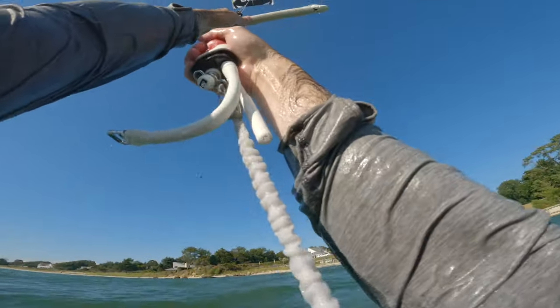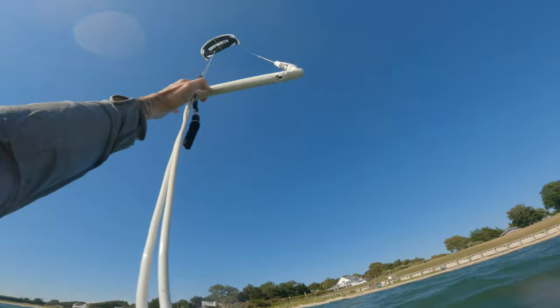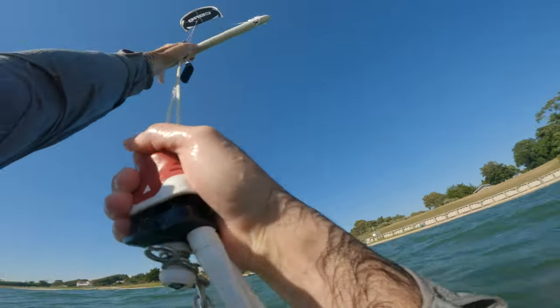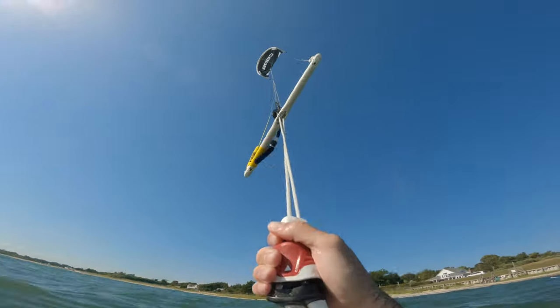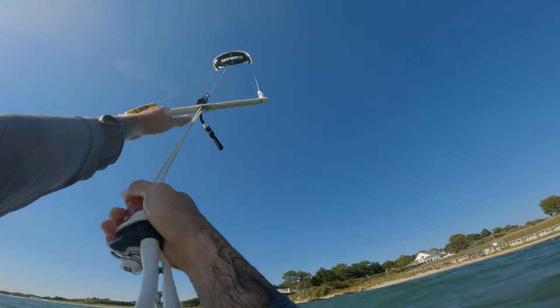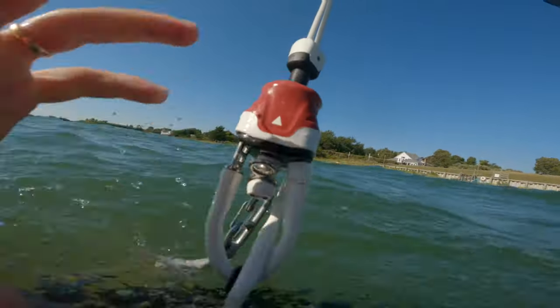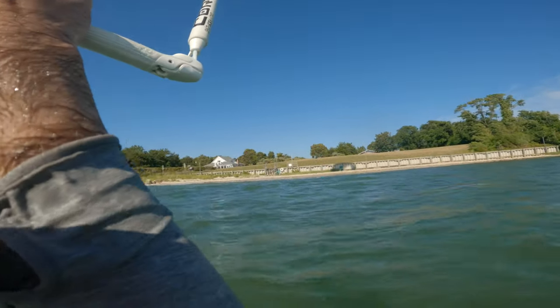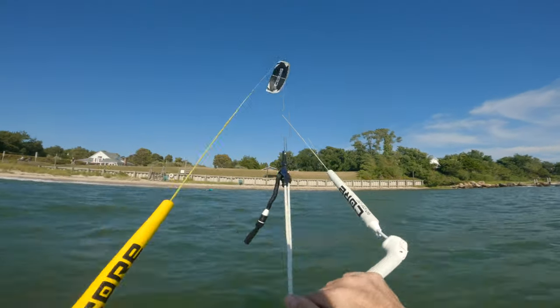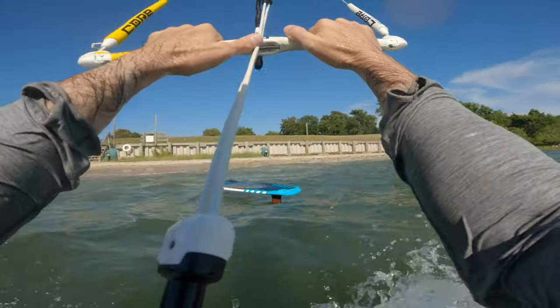So we're popped — I'm being pulled, then no power with the bar all the way out. What I'm going to try to do is hook it down here. Let's get the kite to 12 o'clock. Hook back in — there we go. Hook back in. Oh, my board's all the way at the beach. Hook back in — there we go.